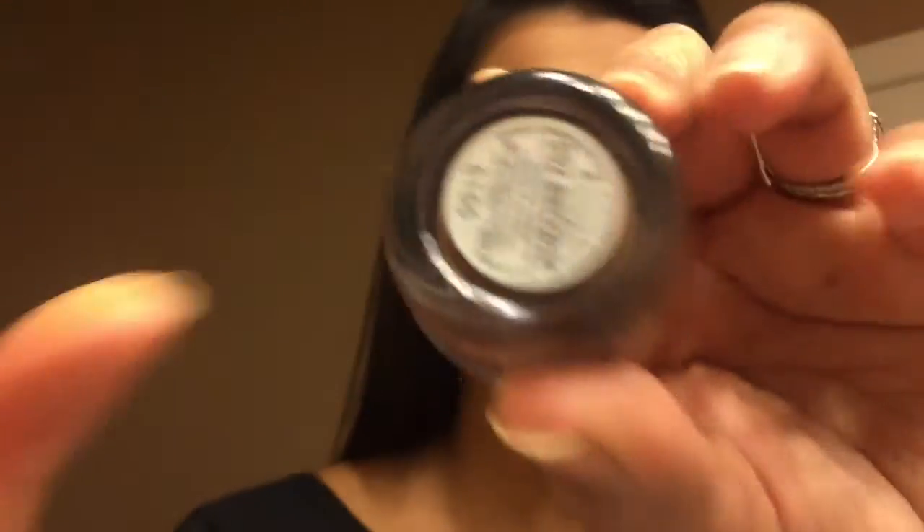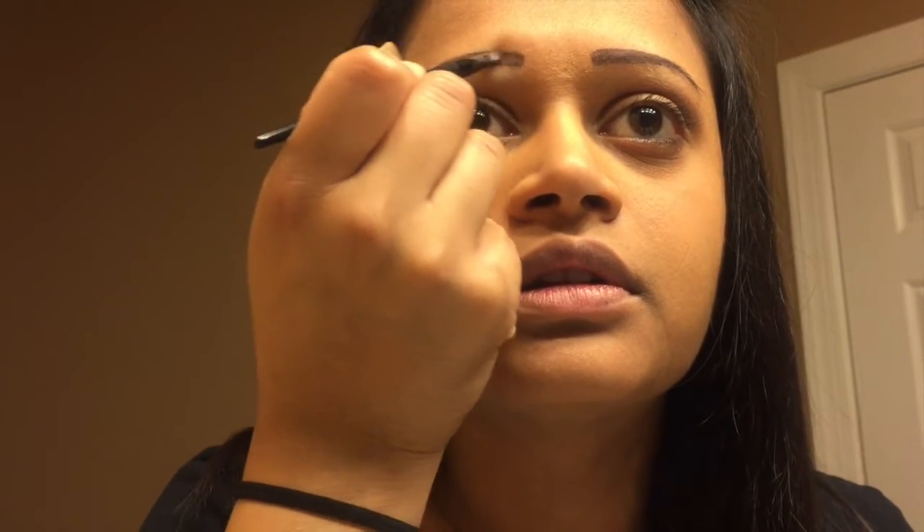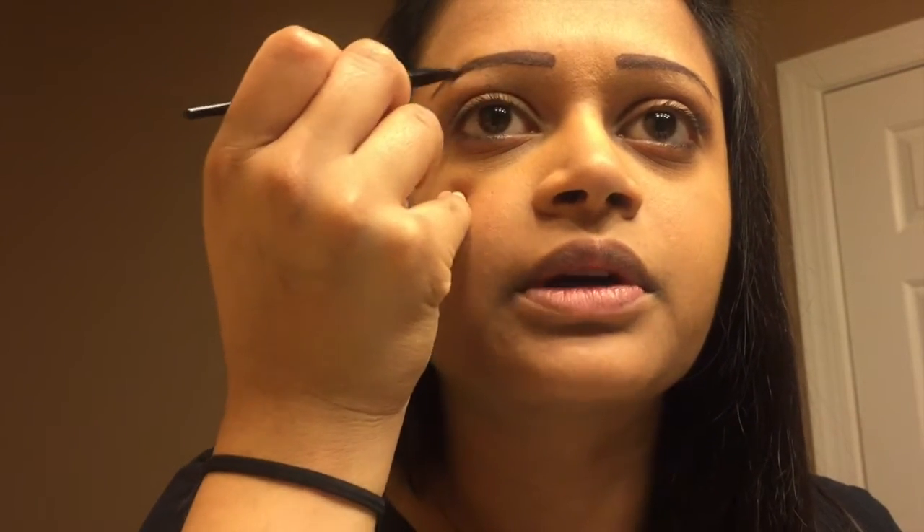I found this waterproof gel eyeliner by Rimmel — I love Rimmel. It's a brown shade and it comes with a brush. I found it was a lot easier than a pencil. The way I view it, mentally, is that I'm creating shapes, I'm creating symmetry. I'm drawing on a piece of paper, except it's my face, as long as it makes me feel confident. There are a lot of non-traditional ways of doing things and we've got to experiment to see what works for us.